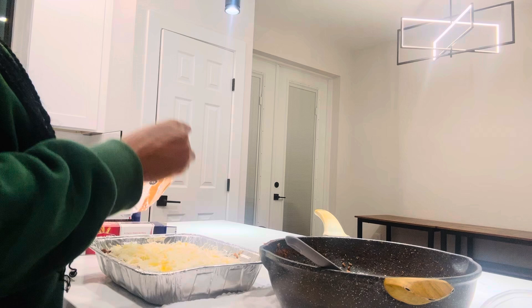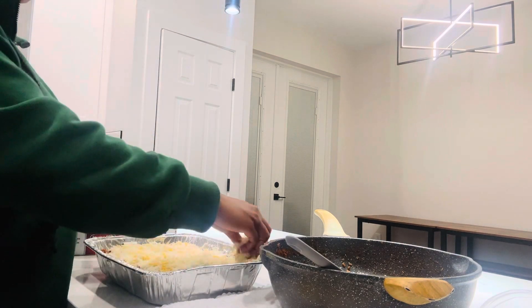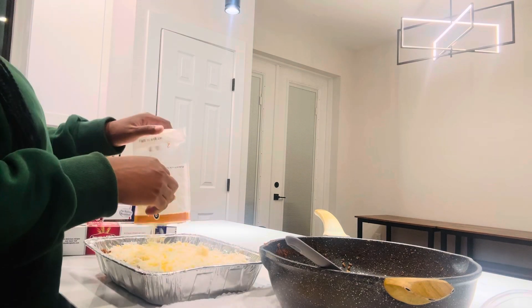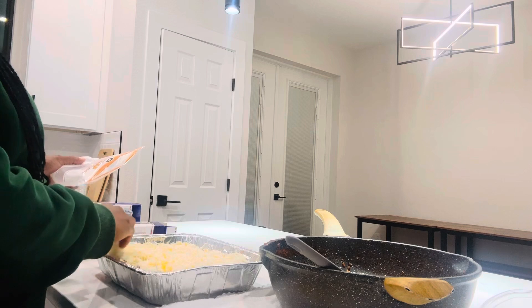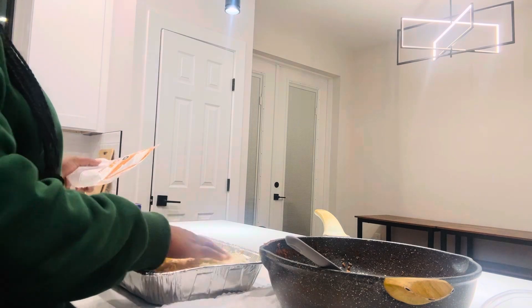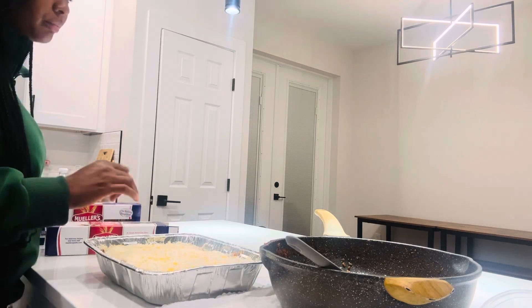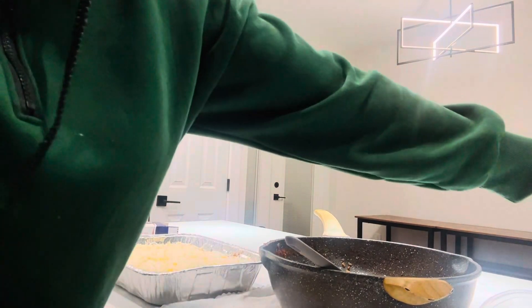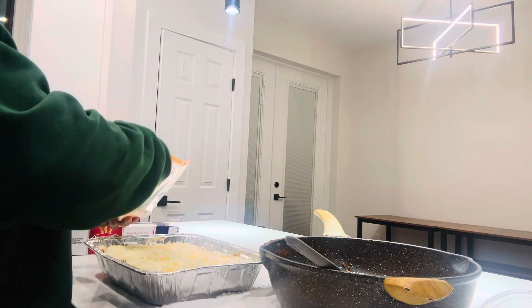Anyway, my other little one — my 9-year-old — what did you have after school? Oh, he had Wawa soup. He had some chicken noodle soup and he had a shake from Wawa. If you live in Florida or if you have a Wawa, you know what I'm talking about.